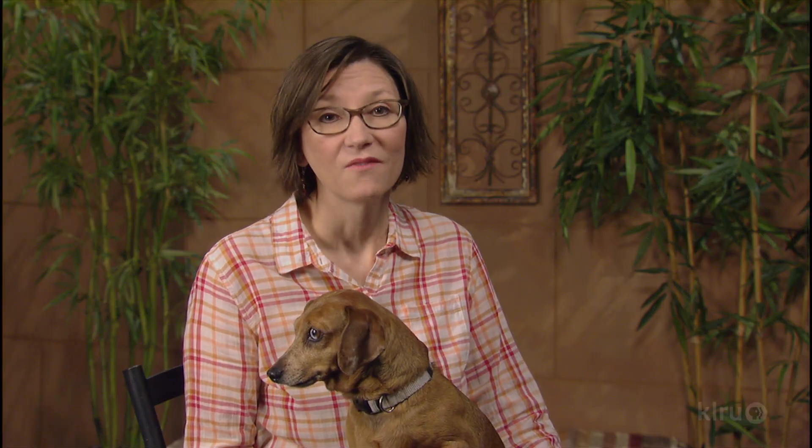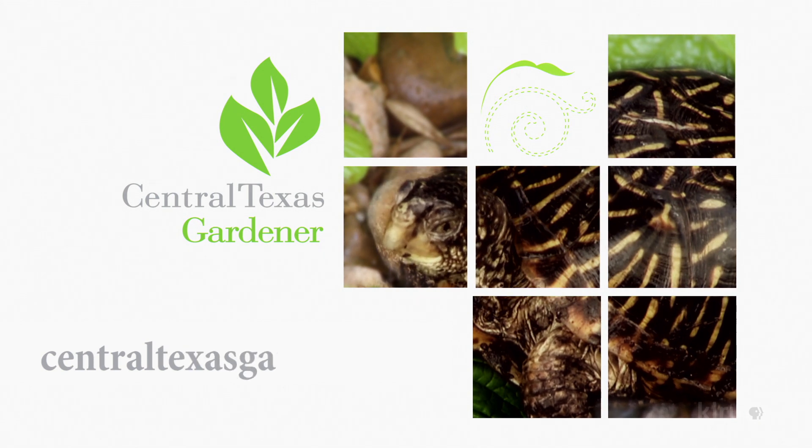We'd love to hear from you. Visit centraltexasgardener.org to send us your questions, pictures, and videos.